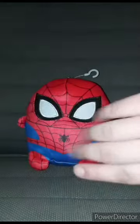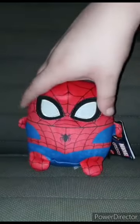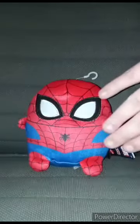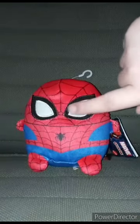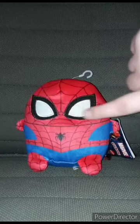The outfit is just printed on the plushie. The limbs are stitched up.